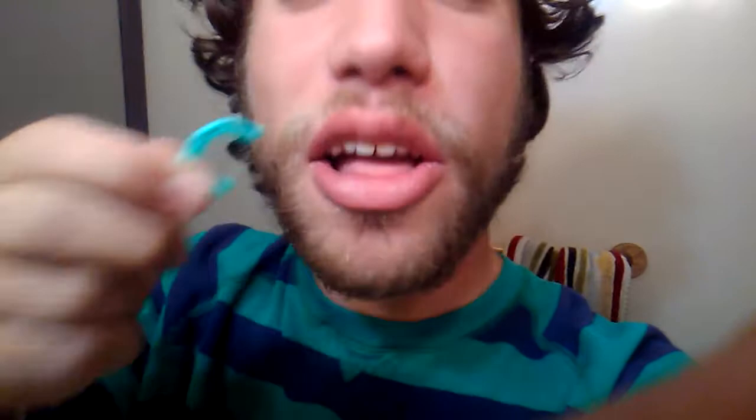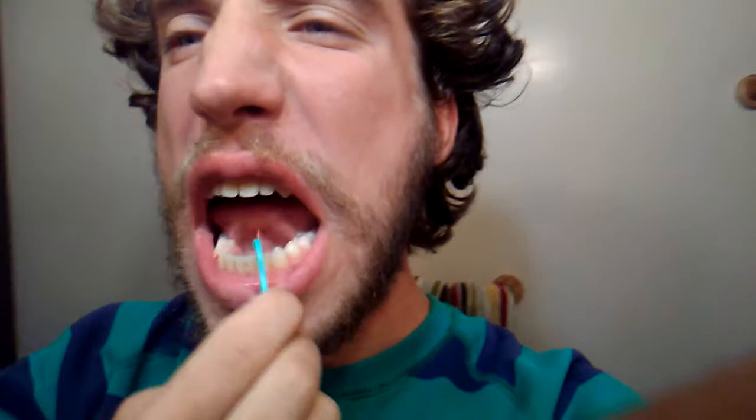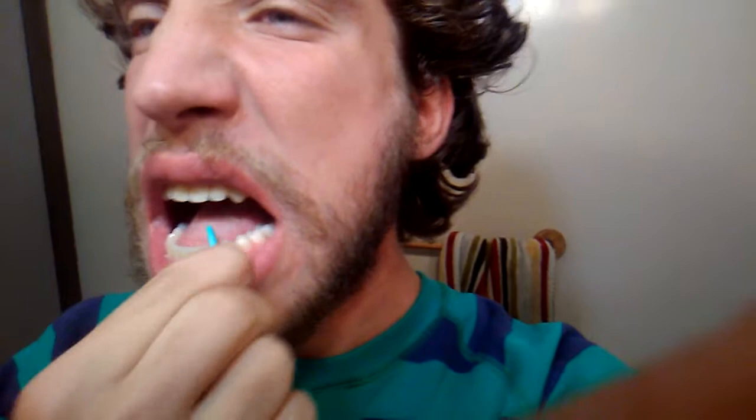And that's how you do the floss dance — it kind of goes back and forth. I honestly don't know how this went viral. So many people made this video and I honestly don't know why it's so popular.